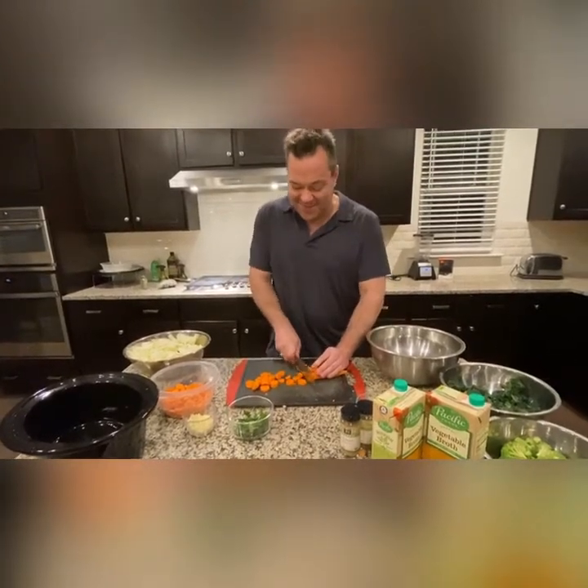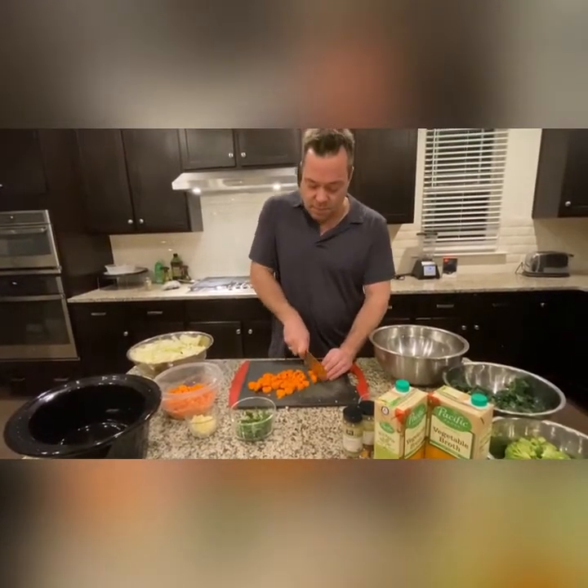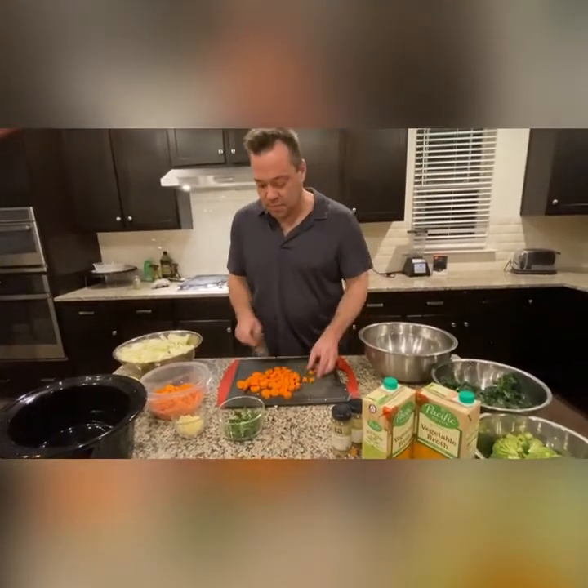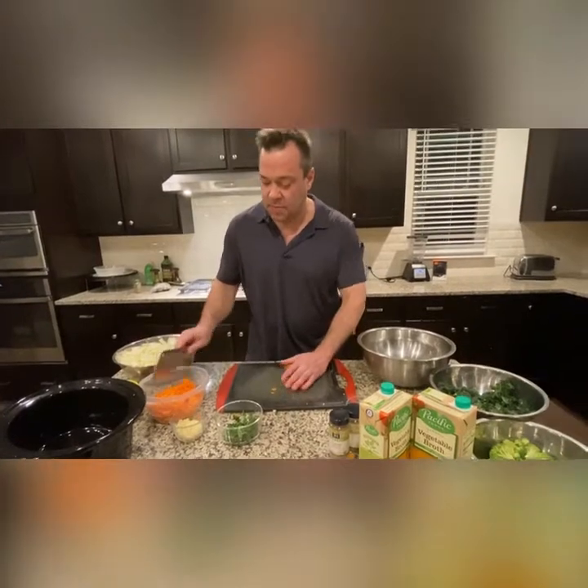Here's Terry chopping the carrots — I can literally smell them from here. When you fast, your sense of taste and smell is heightened. Part of my ritual is I cook this soup overnight every time I fast, and I will literally smell the aroma of these herbs and vegetables upstairs — it pulls me out of bed. I think it probably has to do with a survival instinct. When your body goes without food for several days, it naturally heightens your senses to help you find food. And the vegetables always taste great, but after a fast they taste amazing.